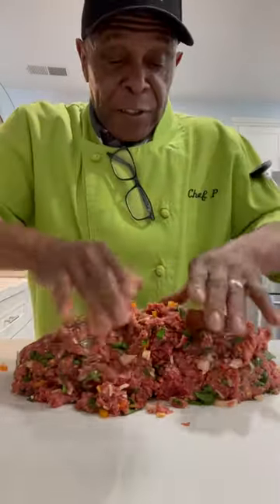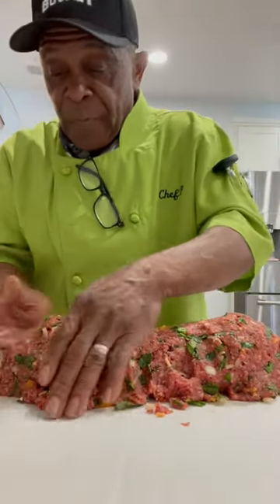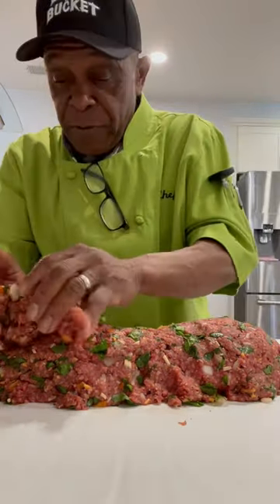You want to make sure that your meat is evenly compressed, and then you want to smooth it out by way of a water bath. That's what we're going to be doing very shortly here.